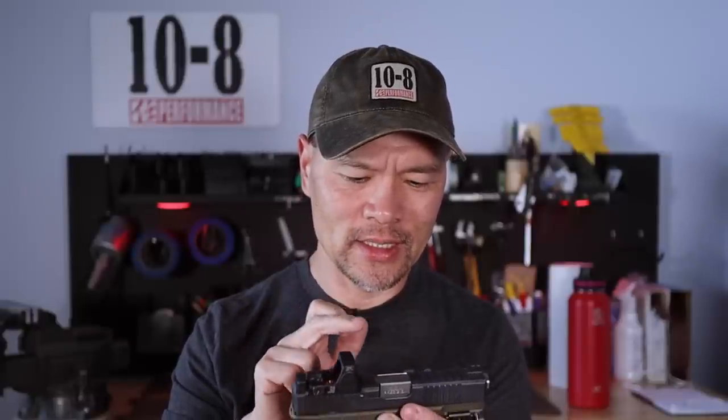I'm not into cutting ports and holes into slides — it lightens them, changes their timing, and lets dirt in. The slide is finished in a dark gray PVD — physical vapor deposition — finish, which is essentially the same process as Ion Bond and Armor Lube. I really like Armor Lube for a black finish.